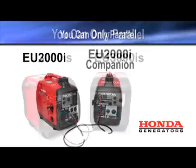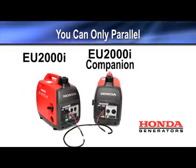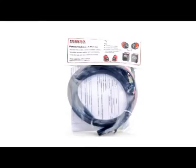You can also parallel a regular EU-2000 with an EU-2000 30-amp companion designed for use with an RV. Honda parallel cables are model-specific and should only be used with the generator they were designed for. Contact your local authorized Honda dealer to purchase the correct parallel cables for your generators.